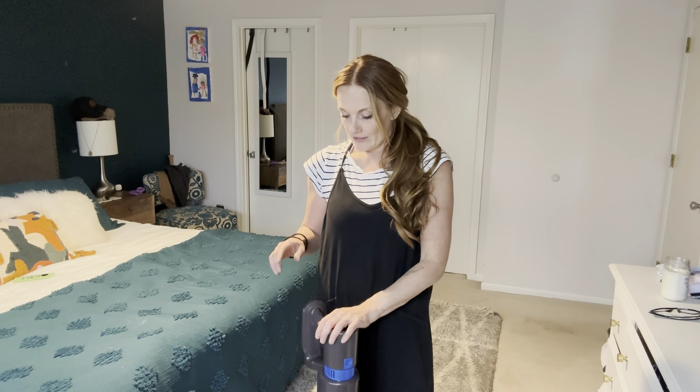One of my favorite things about this is it's able to go on carpet and on my hardwood floors downstairs. I had a cordless one like this before and I could only use it on my hardwood floor — it just wasn't strong enough for the carpet. But this one has three different modes, so it's super powerful even for carpet.